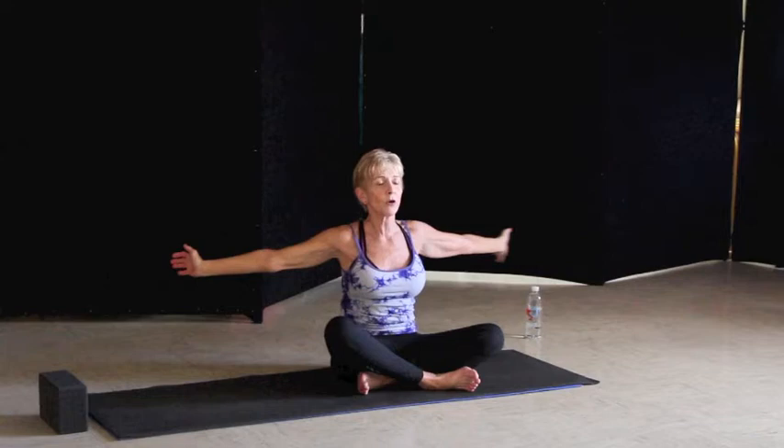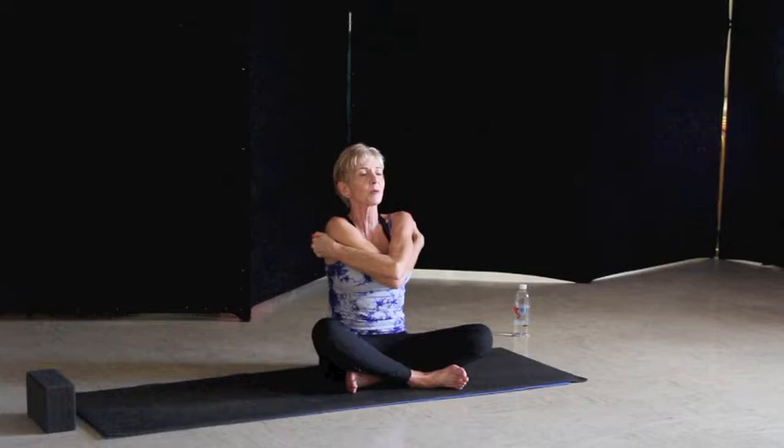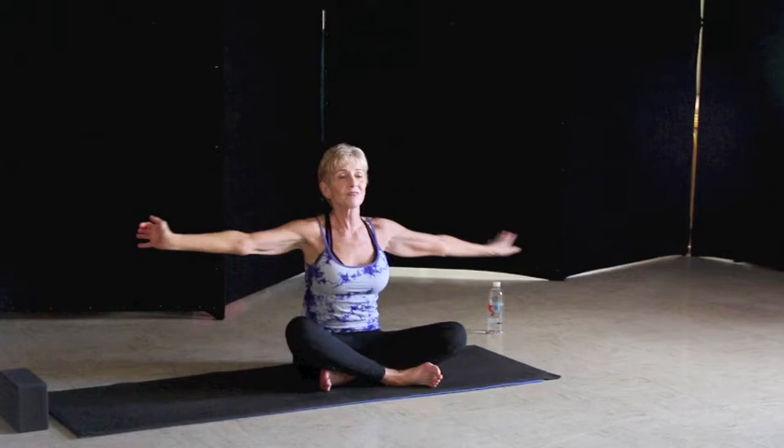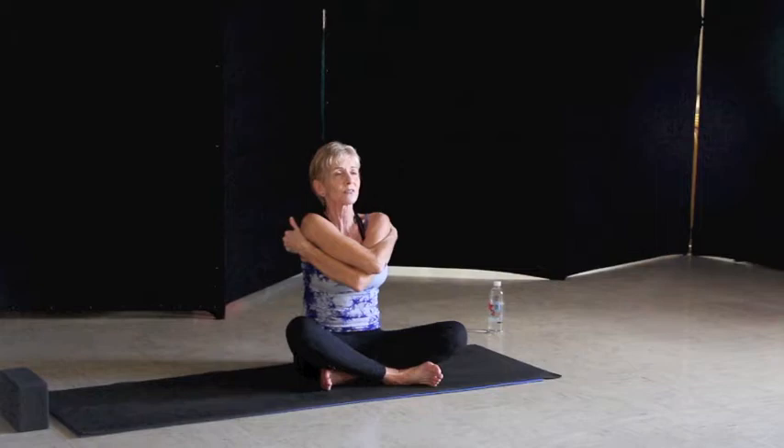Then we'll bring our arms out to the sides. We want to cross our right over our left — really reach for those shoulder blades. Drop the elbows down, lift up the chin. Feel tremendous stretching in the shoulders and across the back. Take a big exhale. Inhale, reach the arms out — left under right — and hold on to those shoulder blades. Drop the elbows down. Tremendous stretching in those shoulders. Take a big exhale.